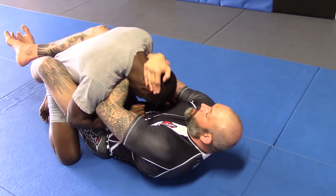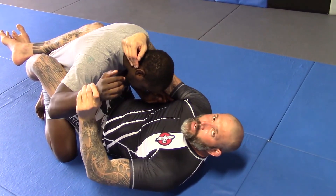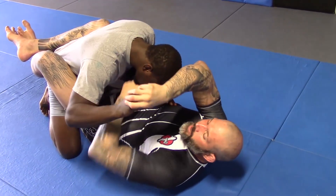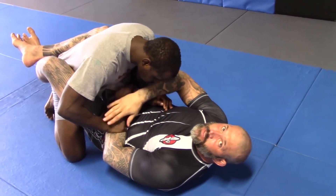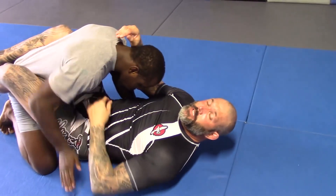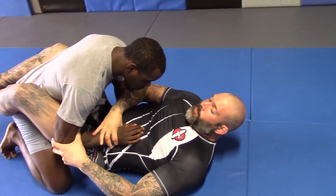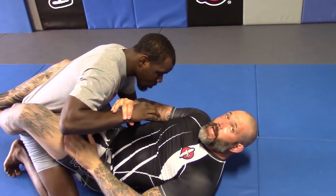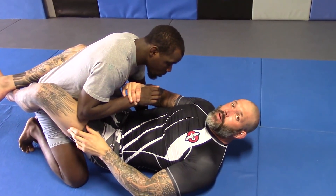Right here, when I choke him it will choke him, but what happens is this arm — it's going to help him out. It's going to go on top of my arm and push the choke down to keep him from getting choked. So it's going to save him. When I'm here and I go like that, see how he goes to block the choke. When he goes to do that, he's basically taking his arm away from my leg and bringing it up, which clears the path for me to swing my leg over.